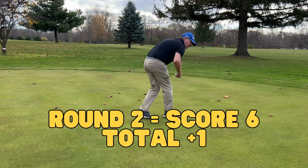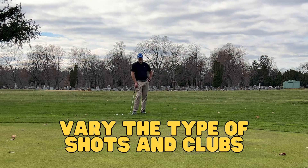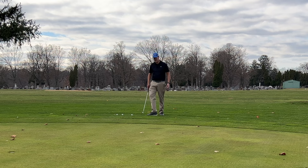Each round, I'll pick a different spot to chip from and a different pin location. I'll usually pick a different club as well — I want some hard ones and some easy ones. I want to give myself confidence but also challenge myself.